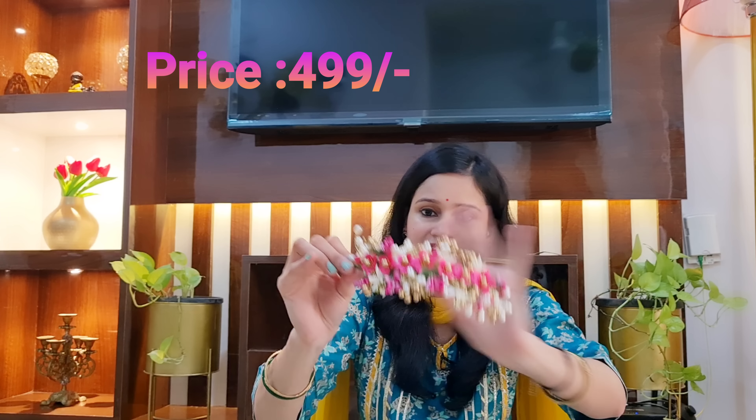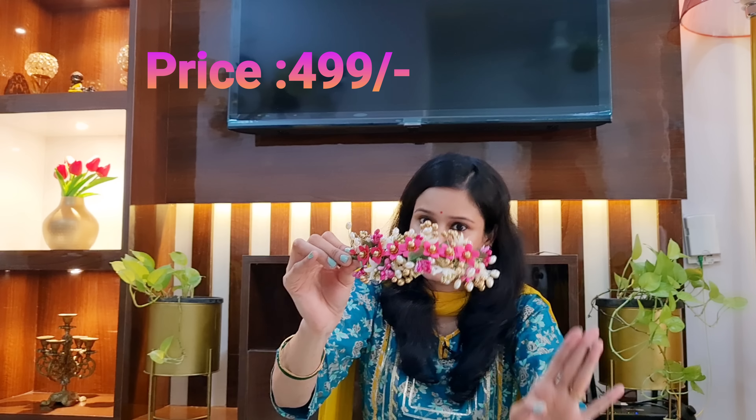I will put a styling demo in the video. You can check out the price — I will mention it on the screen and give the link in the description box.